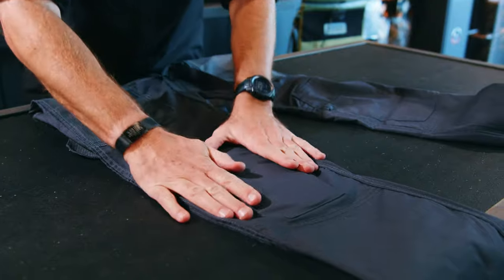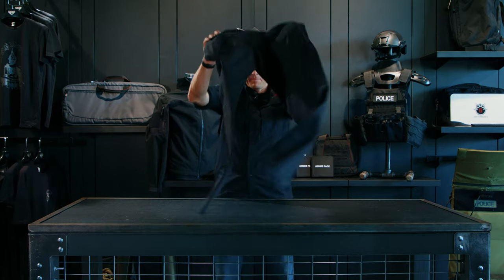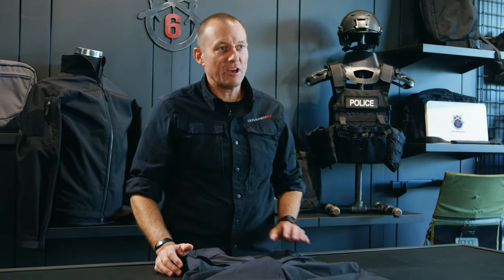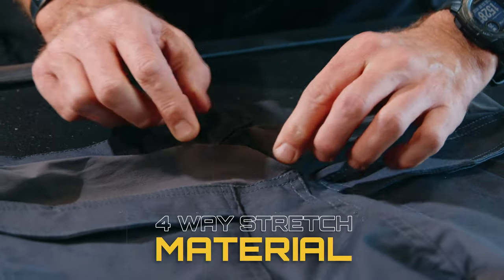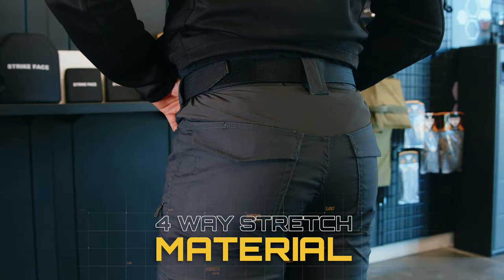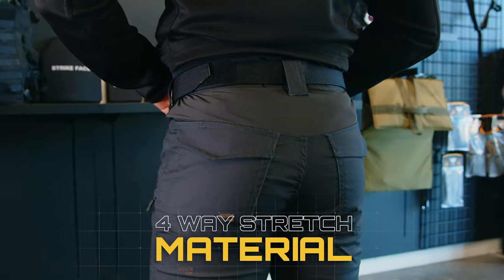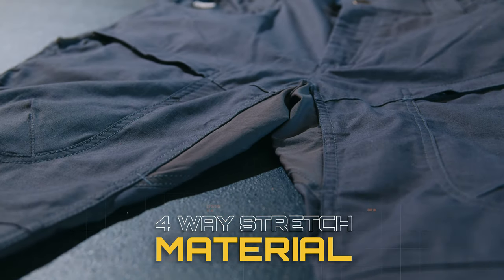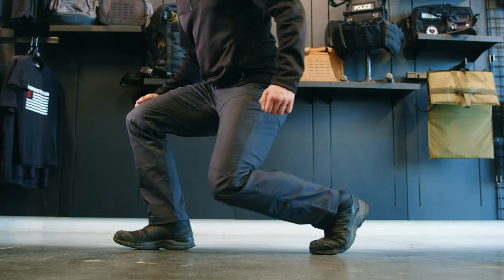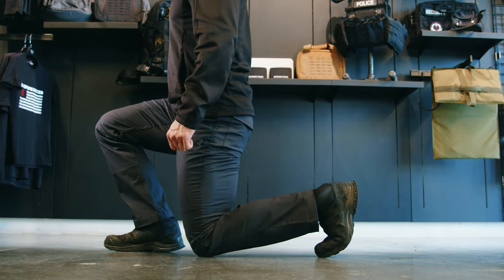Now let's move to the back side. One of the key features on the Gen 3 Odyssey is this four-way elastic material right here below the waistband and also in the gusseted crotch. This will increase your mobility and your ventilation, so if you're using these for any type of activity, you're going to get additional ventilation and mobility out of these two panels.